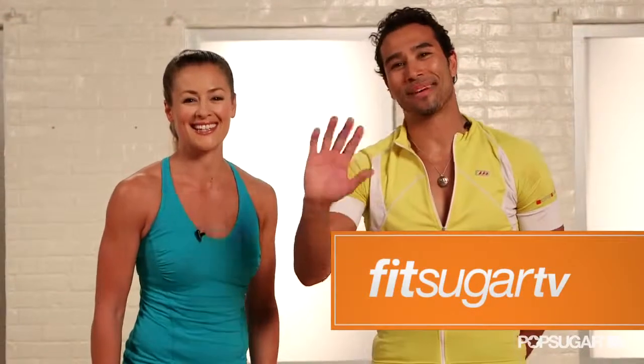Brett, thank you for showing us how to Brazilify our abs. Thanks, Anna. And muito obrigado — thank you, FitSugar. I hope you guys got to see how those capoeira-inspired moves will Brazilify your abs and give you a great, short, full body workout. Thanks for watching FitSugar TV. Bye, guys!